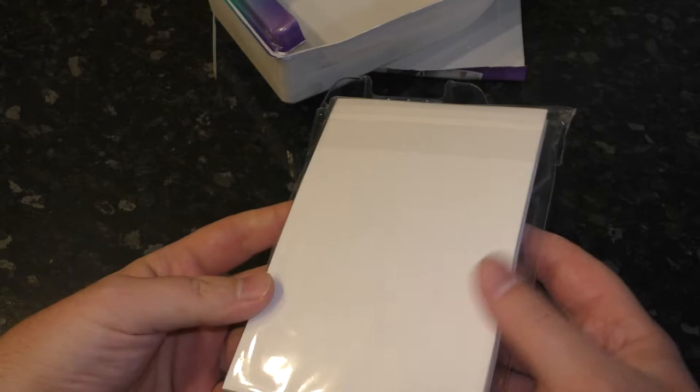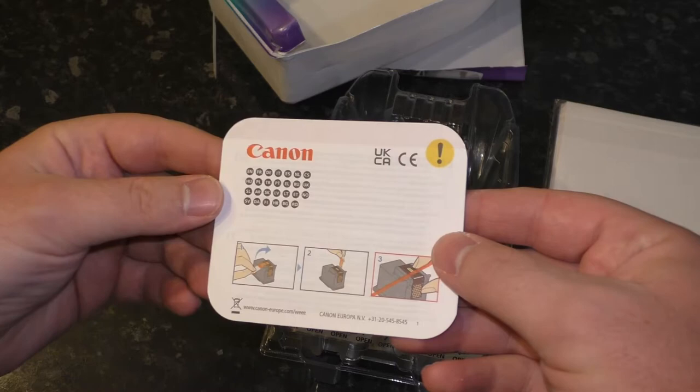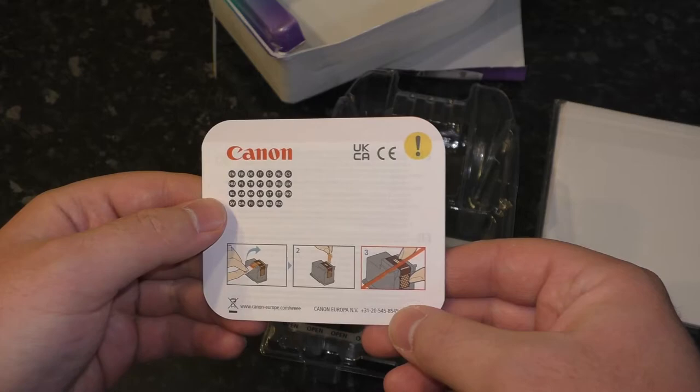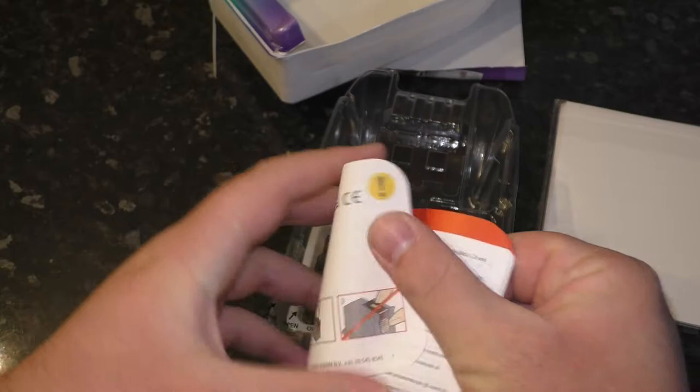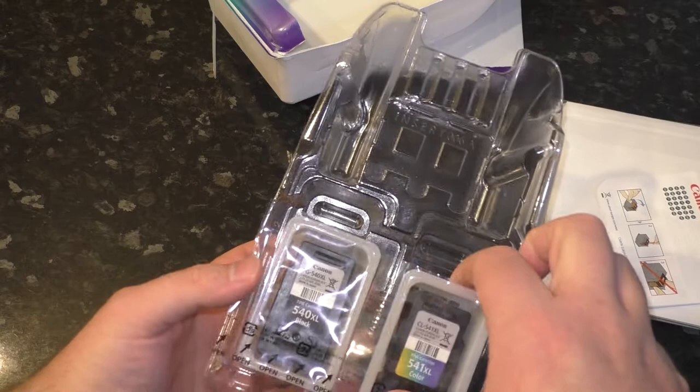Here are the 50 sheets of photo paper, and that's a manual for the ink cartridges. So peel off the thing, continue to peel off the thing — don't poke it, I think. And anyway, those are the actual cartridges themselves.